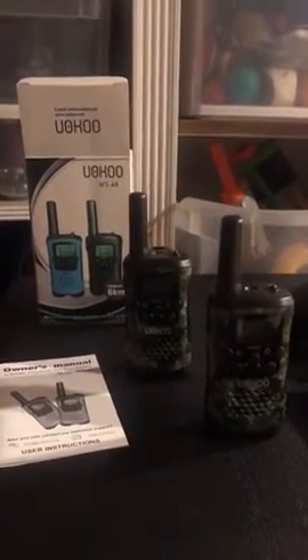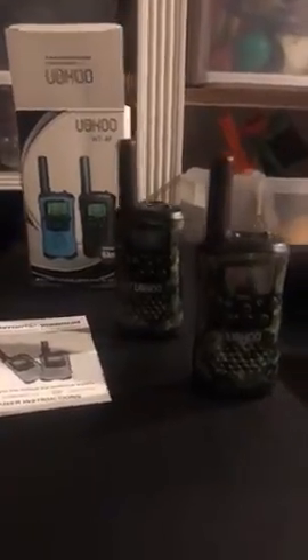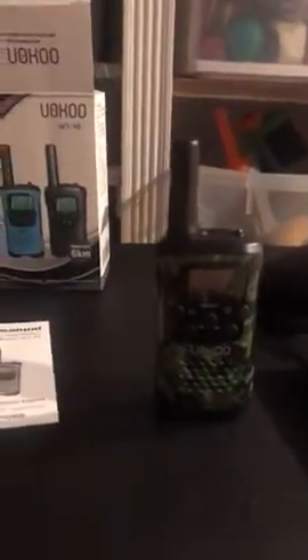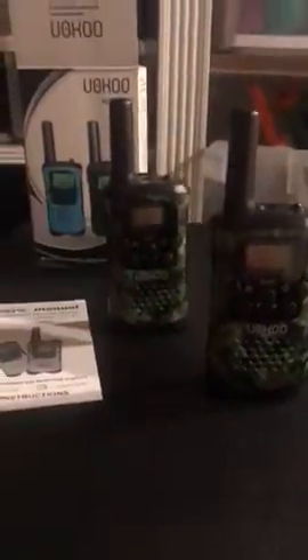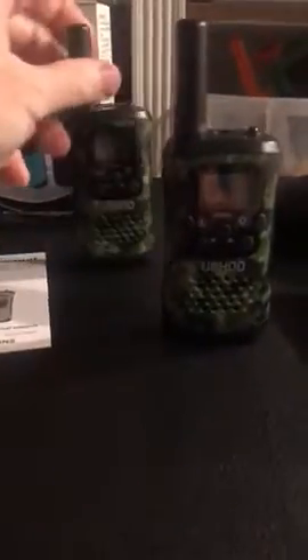I'm reviewing these Uoku WT48 walkie-talkies. They come with a nice little clip in the back, and they stand upright so you can actually keep them on a table instead of always having to lay it flat.